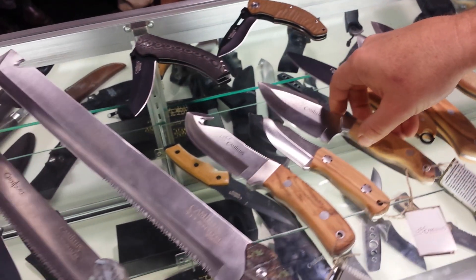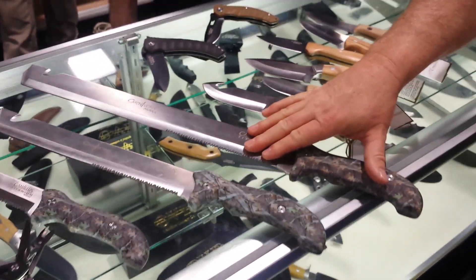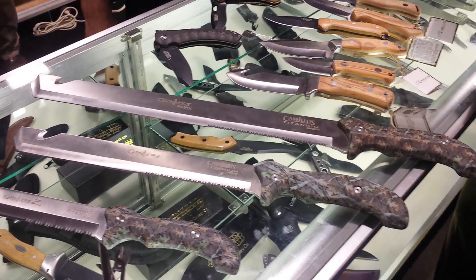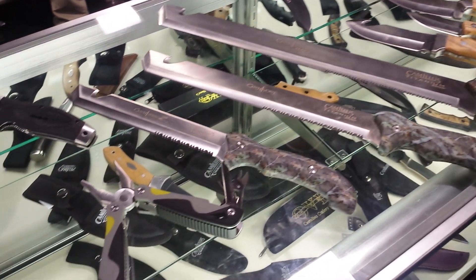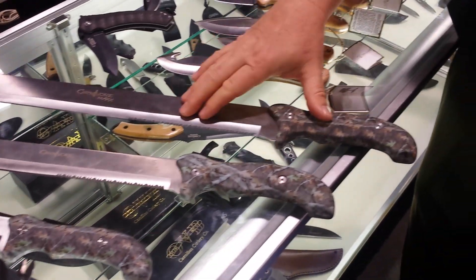One of our hottest sellers over the last little while has been our machetes. I've never really used a machete myself in the past — I've always had a hatchet for clearing brush and for working up through a sternum on an elk. These machetes are fantastic. I'll never go back to a hatchet.